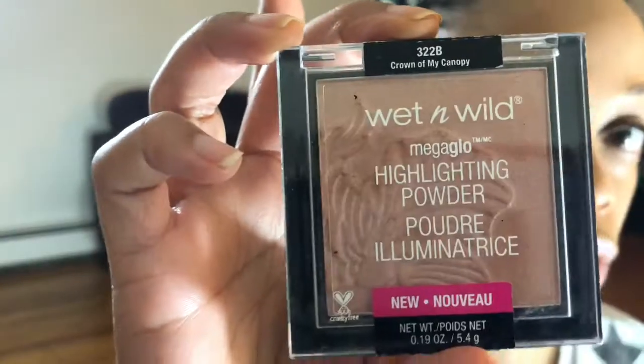I'll be using the Wet n Wild Mega Glow Highlighting Powder, and this one is in Crown of My Canopy. A little bit right here. You know they say less is more, but we like more — more is more. We like that little highlight.